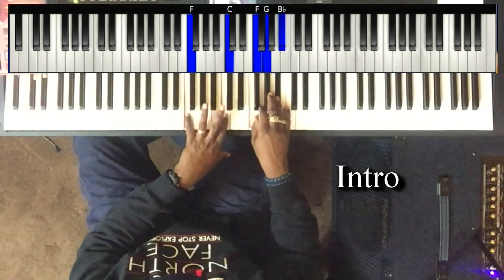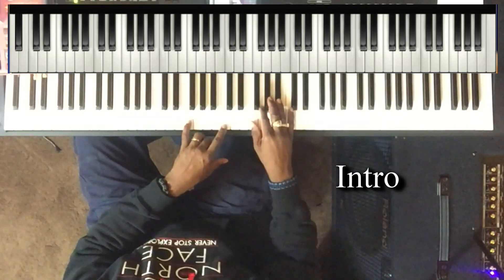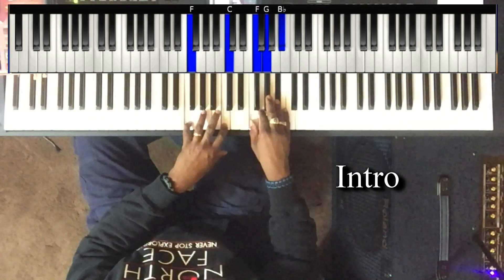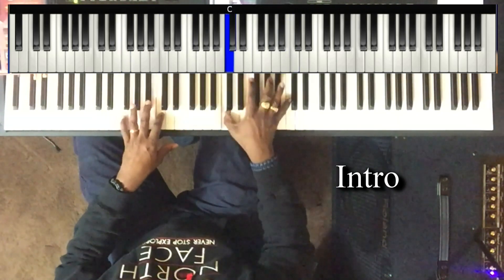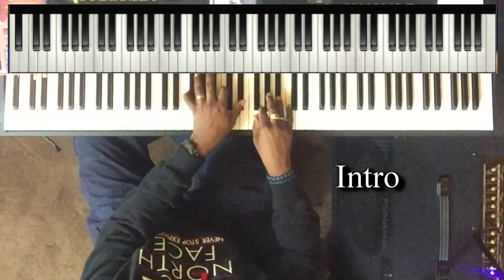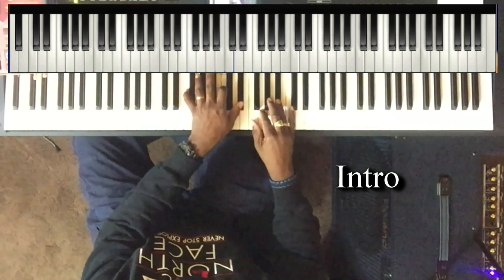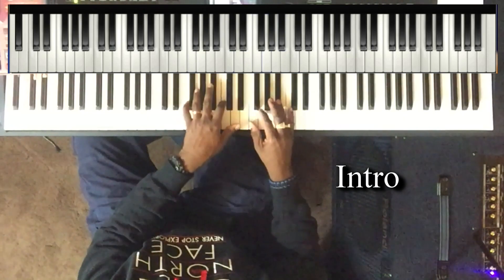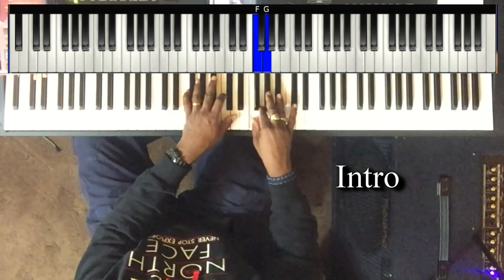Then left hand plays F and C. Right hand plays F, G, and B flat. Left hand plays F, C, and E flat. Right hand plays F, G, and B flat.